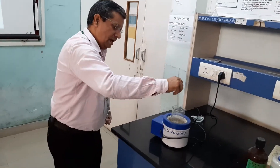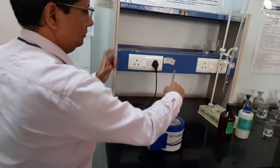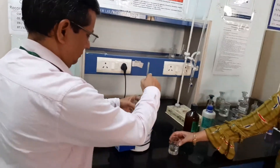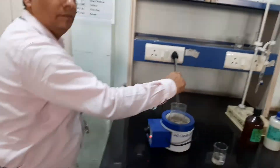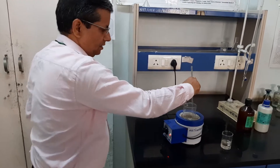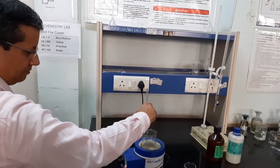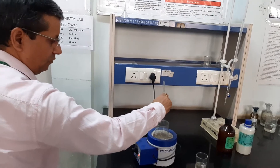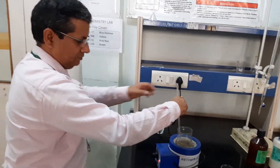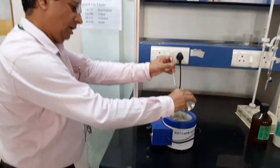Stir well with gentle heating. Temperature starts at 70 degrees centigrade. Heat with gentle stirring. Avoid bumping. Stir carefully and knead lightly with heating. Now add the required amount of concentrated hydrochloric acid.